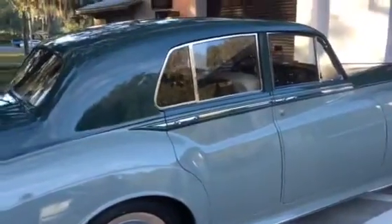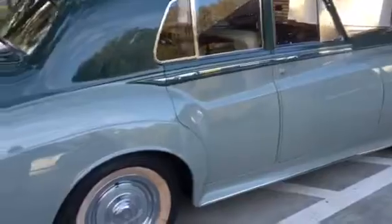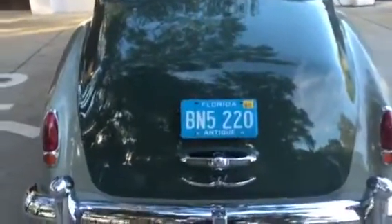Two-tone paint. It's almost got a green tone to it. I call it Battleship Gray — that's not what Rolls-Royce calls it, but it looks like Rhode Island State Police Gray. Pretty cool rig.